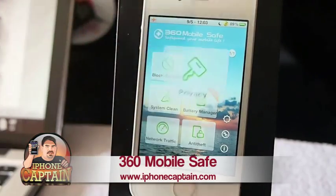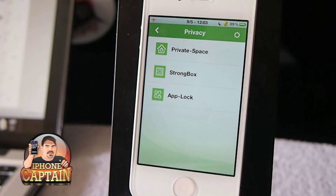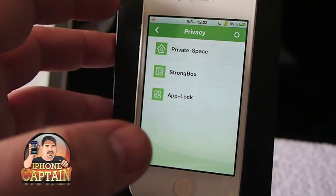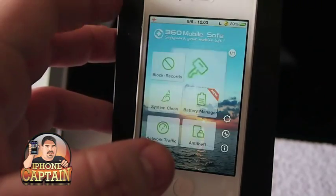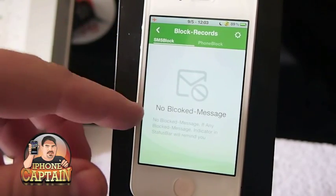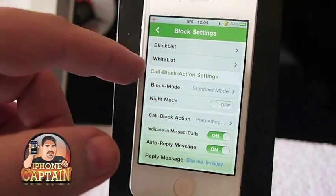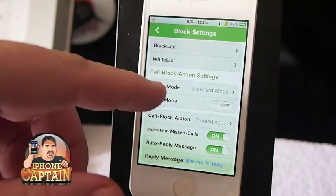The cool thing about this is you can block any type of phone calls or SMS messages from someone that maybe is harassing you, or maybe it's someone you want a phone call from but you want to send them a specific message back — like 'I'll be back in five minutes, call me at such and such.' You can add a specialized return message, and in here is where you block the calls. You can add SMS messages or phone numbers to block, creating what's called a blacklist or whitelist.